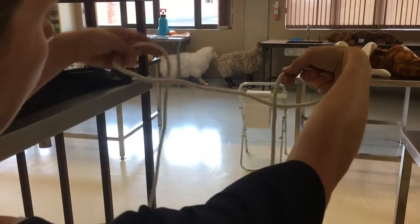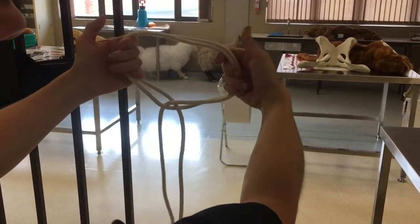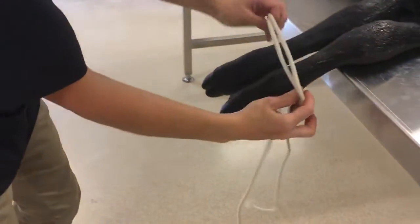You need to make two loops on either end of the rope — one in front of the rope and one behind the rope. Cross them over and make a noose.